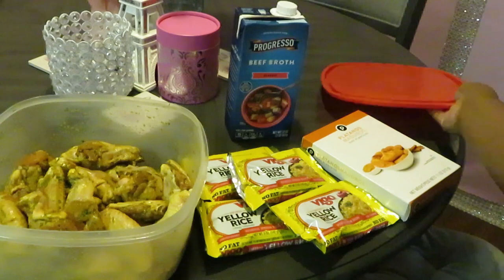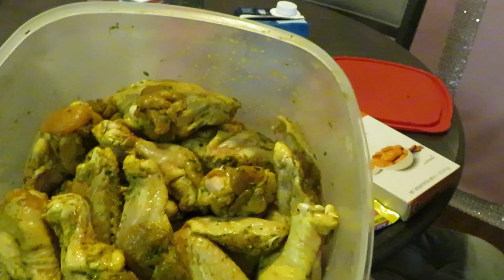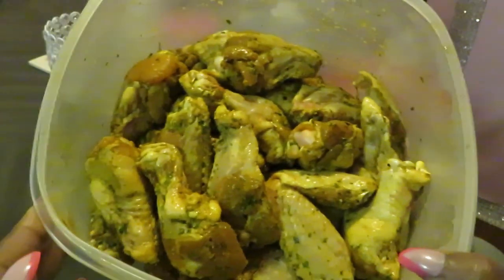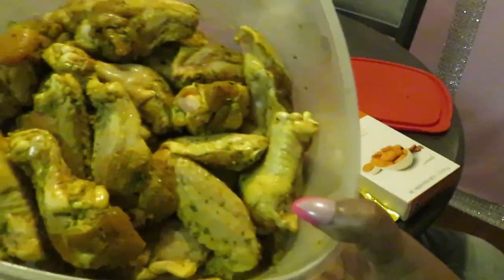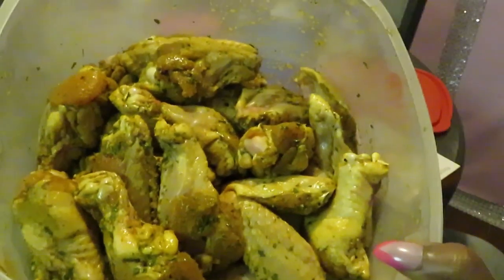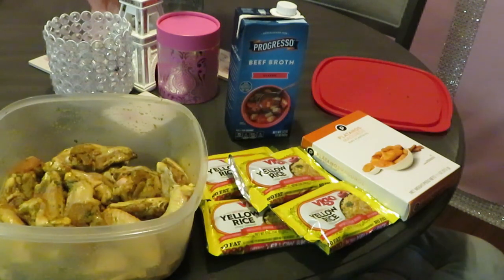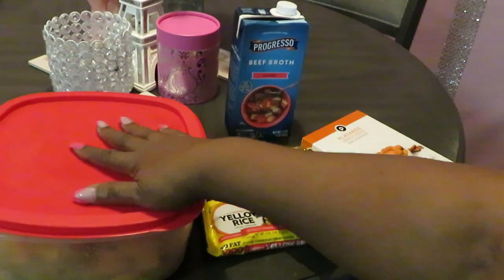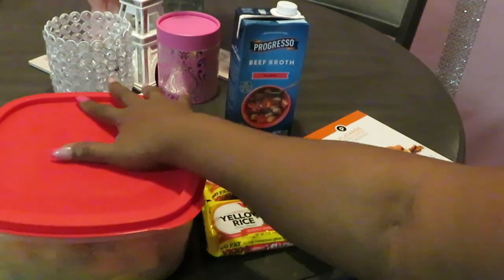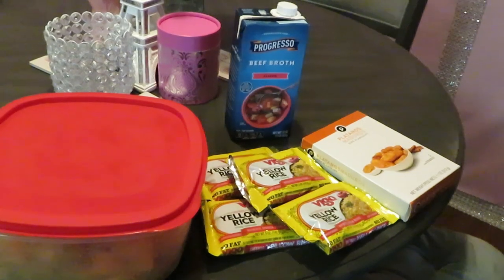For the curry chicken I'm using the small wings — the drums and the drumettes, the drums and the flats. You can see it's been marinating overnight. I love to let the curry chicken sit overnight so that curry can soak all the way through the chicken. So yep, curry chicken, yellow rice, and plantains on the side — let's get to cooking.